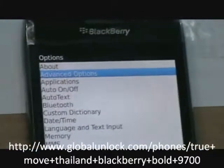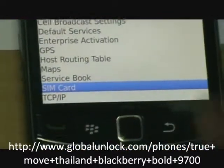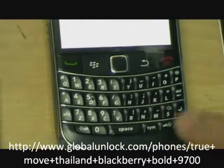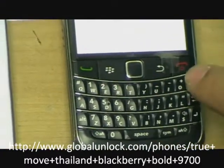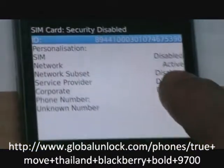Go to advanced options, click in, go to SIM card, and now press MEPD. You can see the network is active.